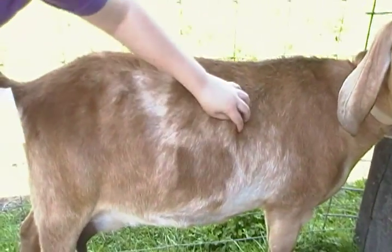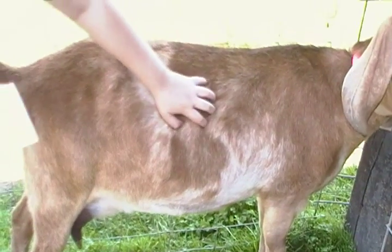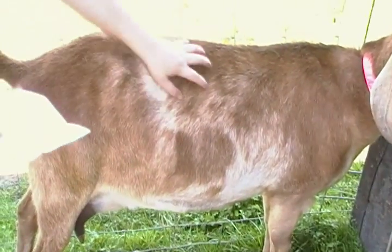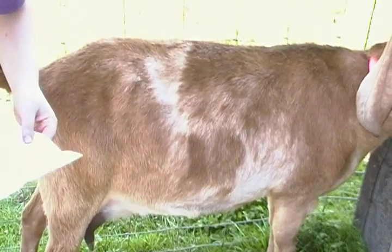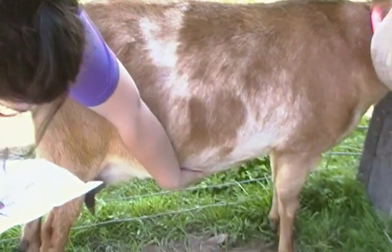These are the ribs — you can feel them in here. This is the barrel, their stomach. The milk veins are under here.